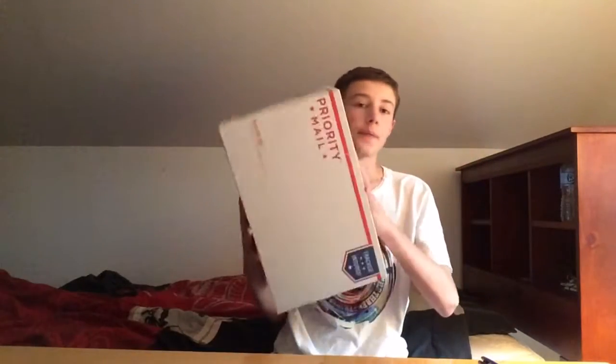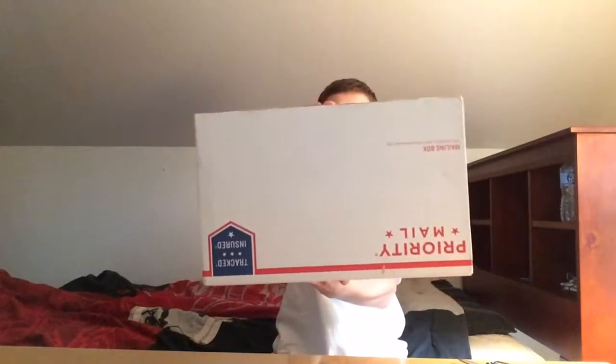Hey guys, Jordan here, back with another video. Today we have another sneaker unboxing, so we're gonna get right into it. This is coming in from Unico — I'm pretty sure it's U-N-I-Q-O Soul, so basically Unico or Unique Soul, whatever you want to call it. It's a light box — actually it does have weight to it — so we're gonna crack this open. Boom, thumbnail.